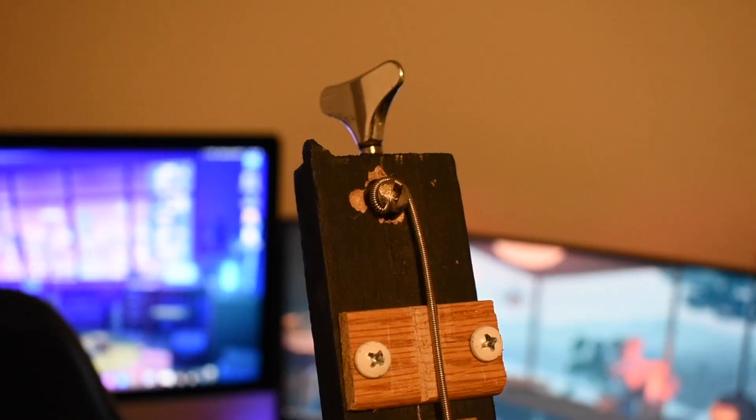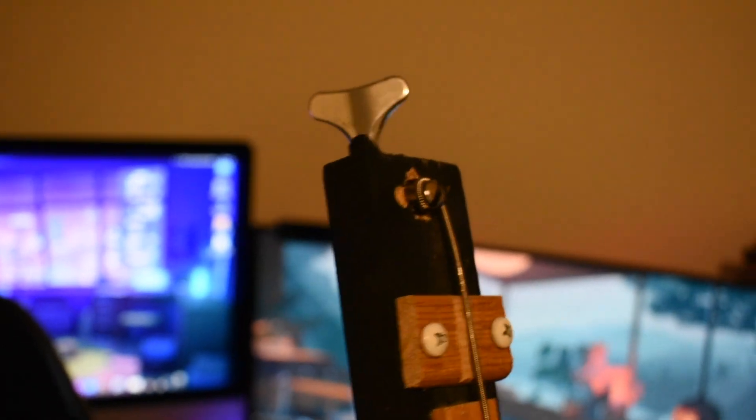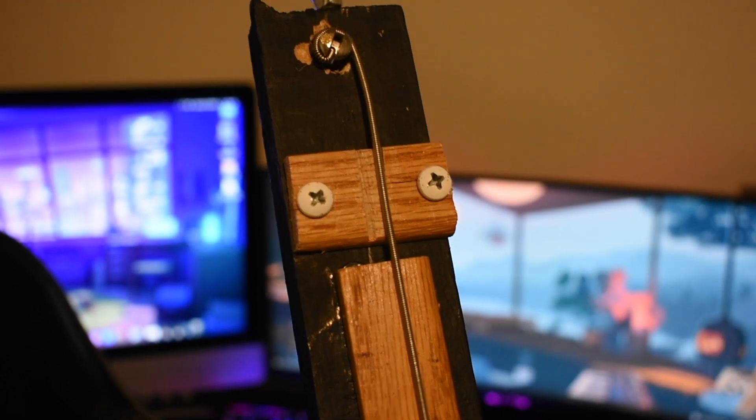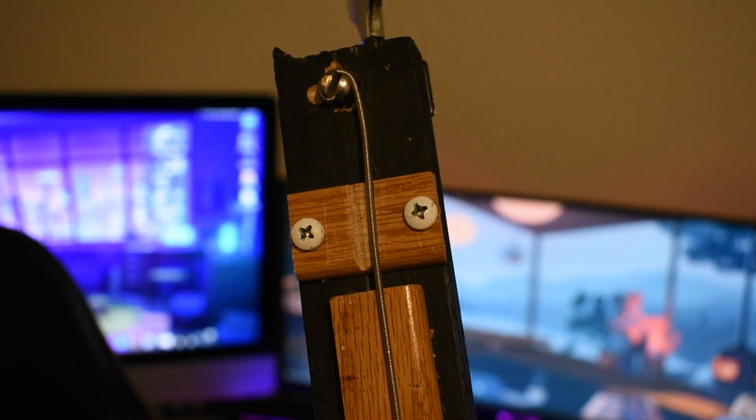First things first, you're going to want to make sure that the wood you build everything off of is not too thick to where you can't fit the tuner. My tuner — it's really not that big of an issue — but it's only got one wrap around, which could cause issues in the future.